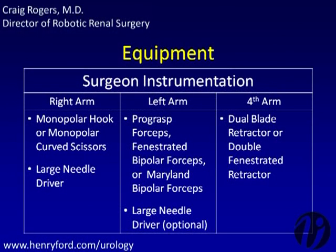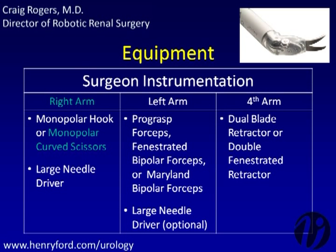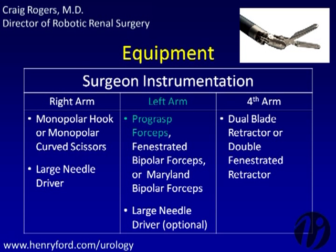Surgeon preference dictates which robotic instruments are used. Different instruments offer different relative advantages. In the right hand, the monopolar hook is useful for blunt dissection, while the monopolar scissors can be used for both dissection and tumor excision to reduce cost.